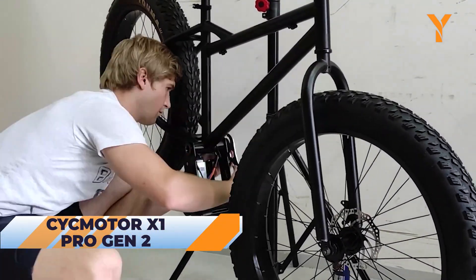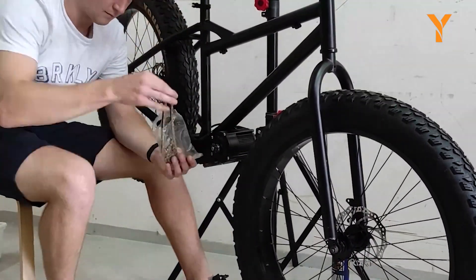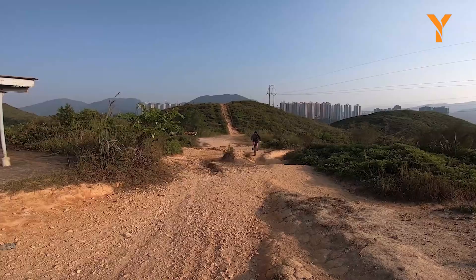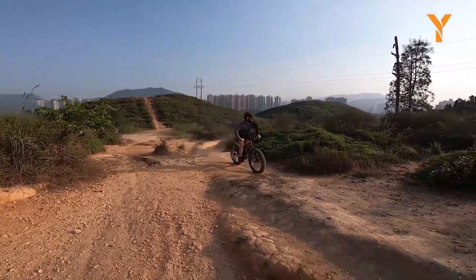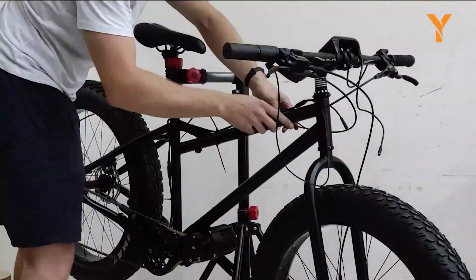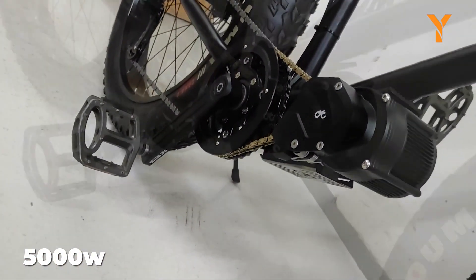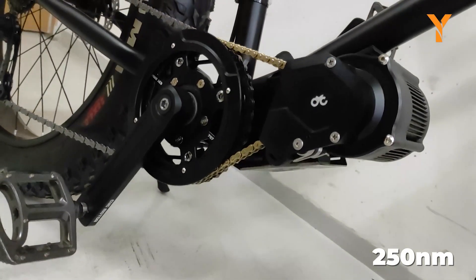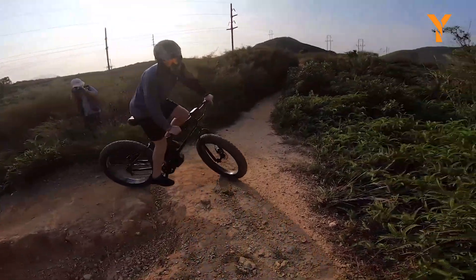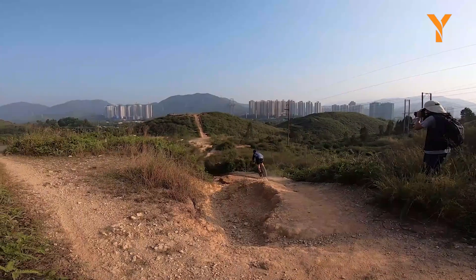Presenting the CYC Motor X1 Pro Gen 2. This conversion kit embodies the true spirit of the X1 Pro's unrivaled dominance, focusing entirely on delivering exceptional speed and conquering even the most demanding terrains with relentless power. This ultimate mid-drive system unleashes an astonishing 5000 watts of power output and an incredible 250 Nm of torque, making it evident that it is not intended for casual rides.